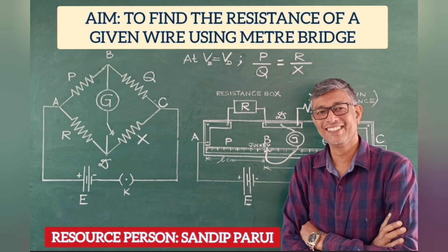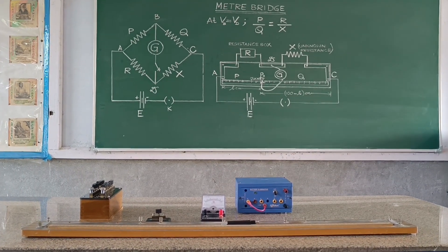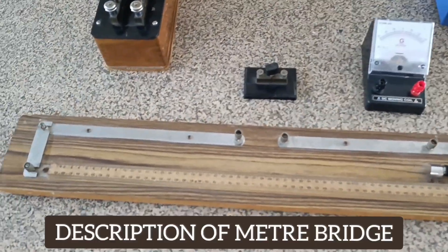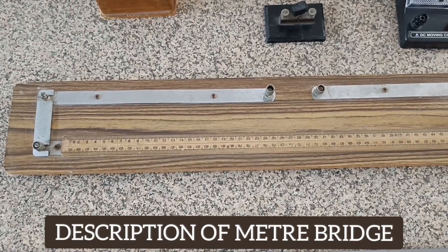Welcome to my YouTube channel. In this video we will be discussing the usage of a meter bridge or slide wire bridge so as to find out the resistance of a given wire. A meter bridge is a laboratory instrument used to measure an unknown electrical resistance, operating on the principle of a Wheatstone bridge. It is also known as a slide wire bridge.